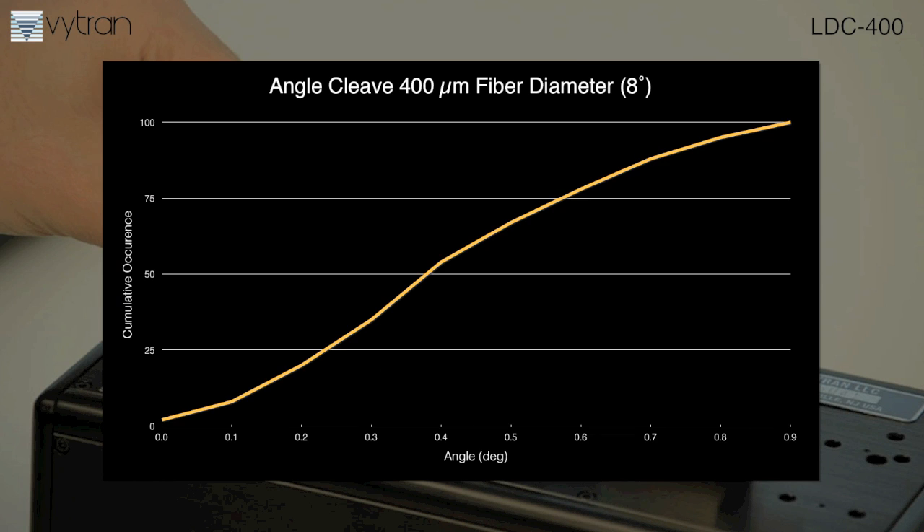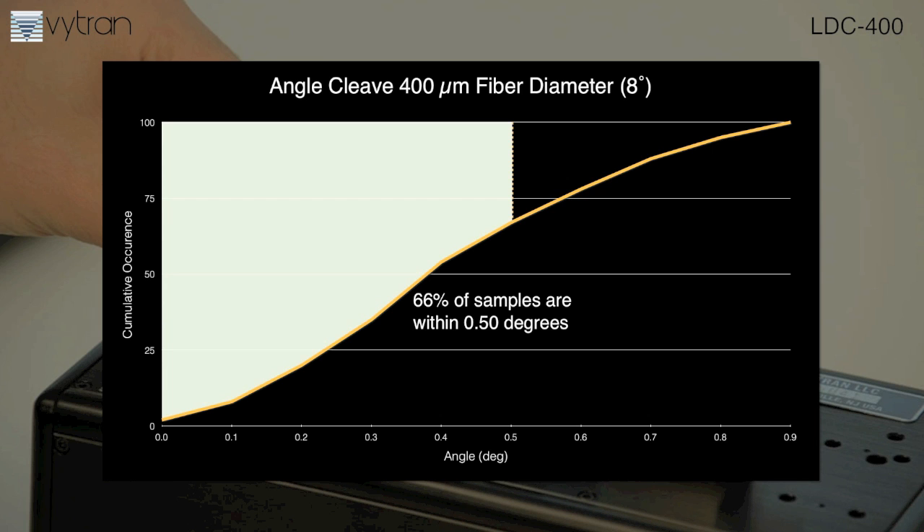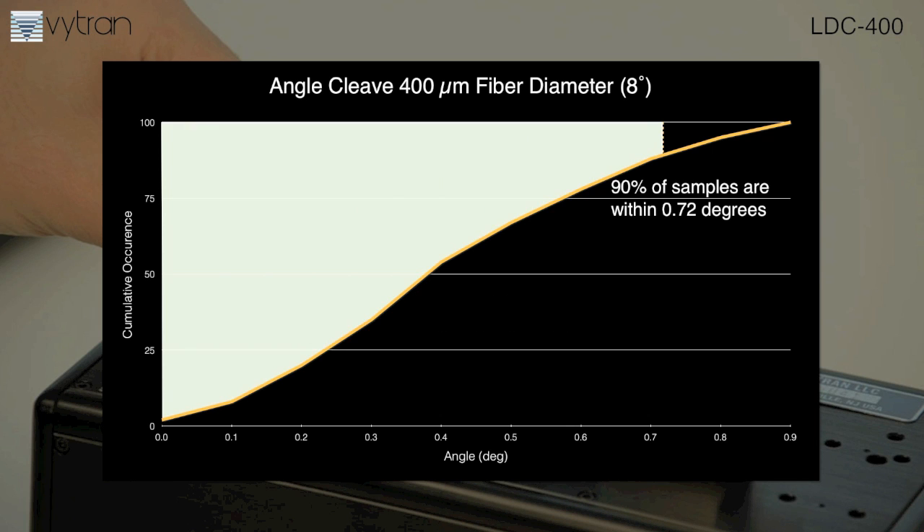Here are the results for an 8-degree angled cleave on a 400 micron fiber. Two-thirds of the 100 consecutive cleaves are within 0.5 degrees, while 90% are within 0.72 degrees.